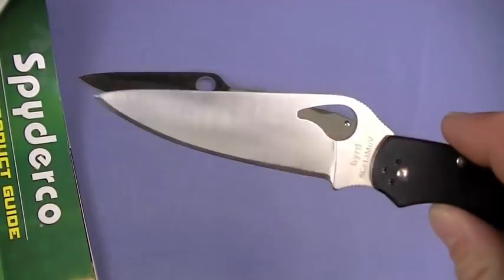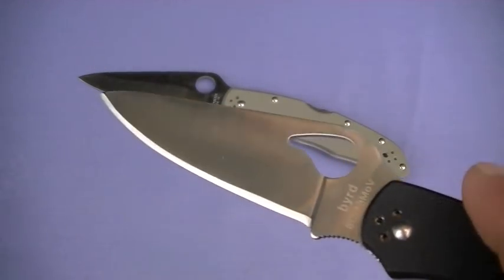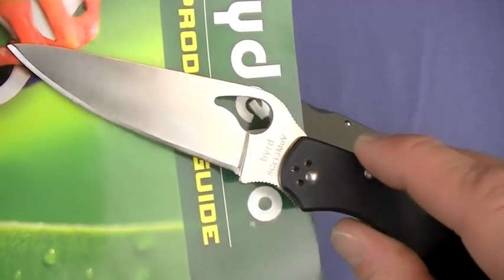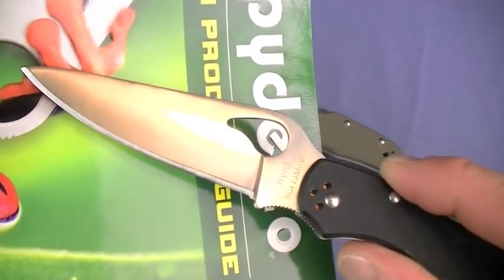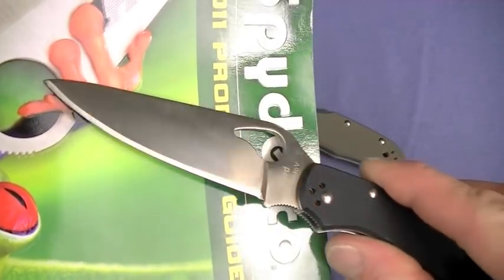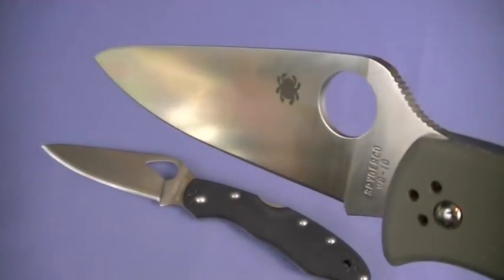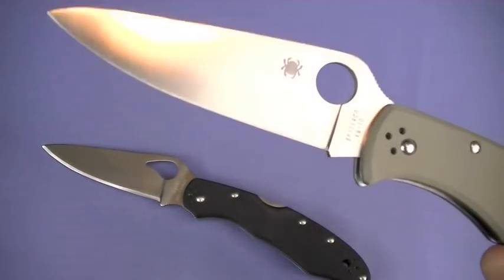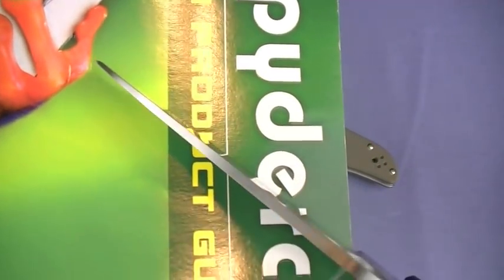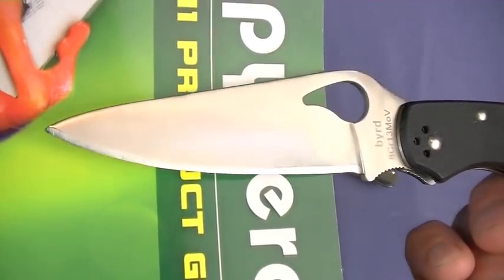Fantastic edge out of the box - great job, Spyderco. That was one of the critiques I had of the Zytel handled Karakara: I didn't like the blade grind, thought it was a little bit abrupt, and I really called for an FFG model. And here it is - excellent, exactly what I want, just like the Endura 4. Slices well, dices well, good belly, great penetration on the tip. That tip is not overly delicate - good balance between precision cutting and detail work.